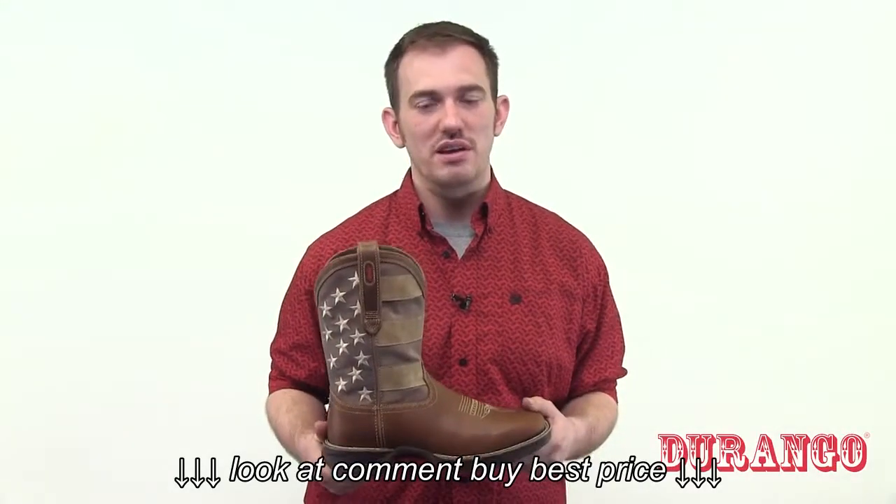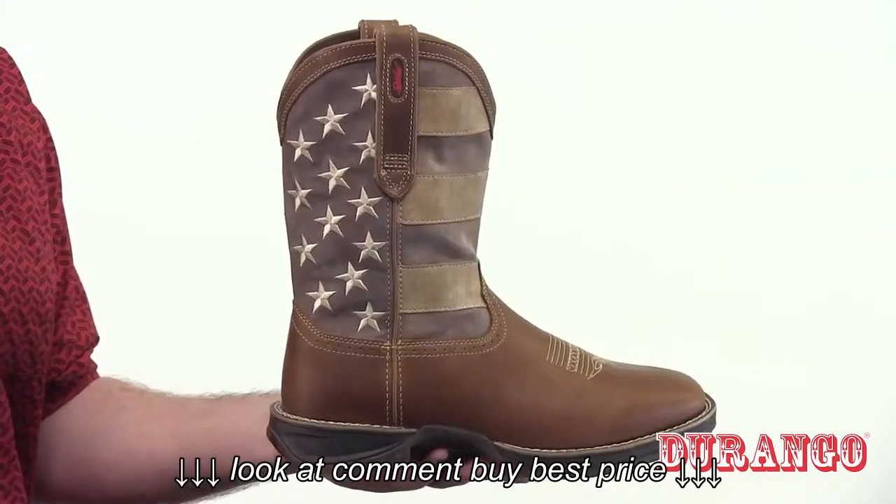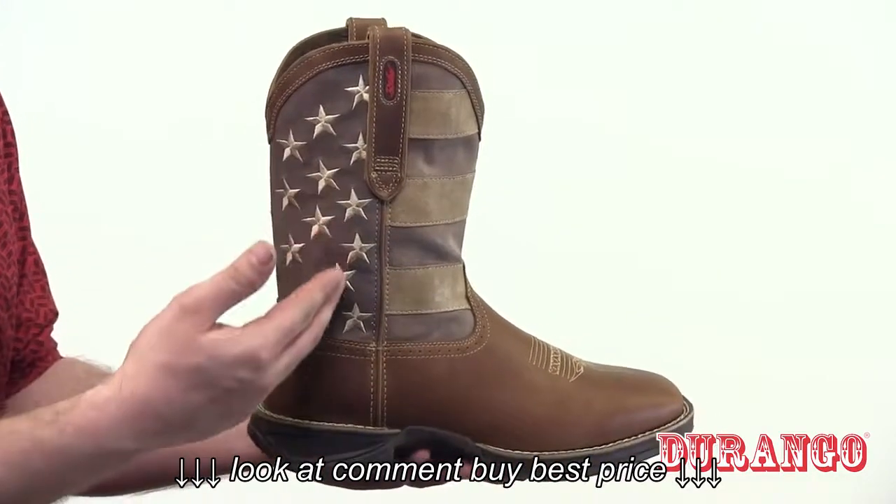Here we have the Rebel by Durango Faded Union Flag Western Boot. This is a spin on Durango's popular flag boot, featuring faded stars and stripes for the look of an old vintage flag.